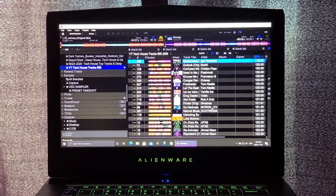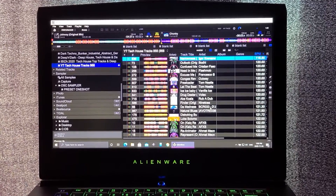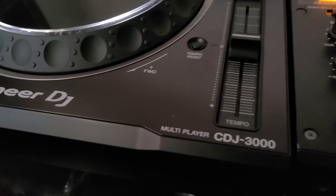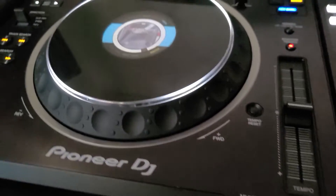Hey everyone, I'm going to do a video today showing you why you should not be running Rekordbox 6 in performance mode with your brand new CDJ-3000. Let's get right into it.